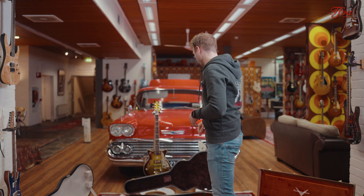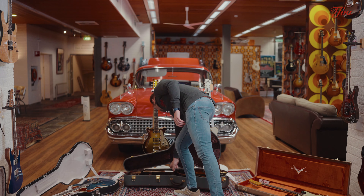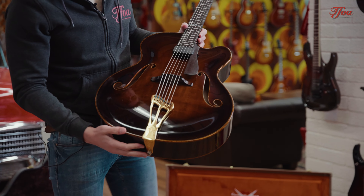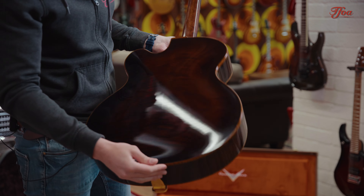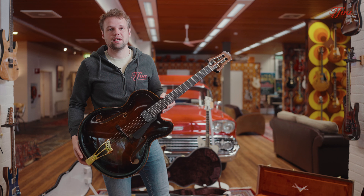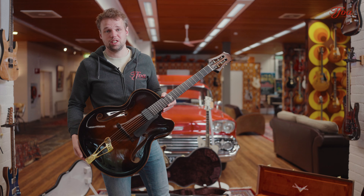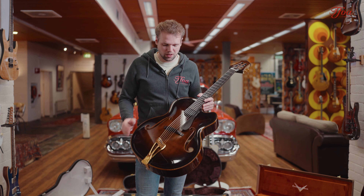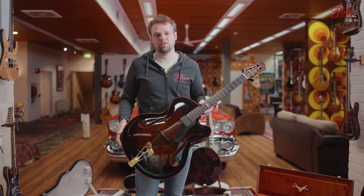The next one is an archtop from probably one of the most iconic European archtop makers. It's a Scharpach Vienna archtop and this is just crème de la crème — beautiful spruce top, beautiful maple back and sides, and this is just a big beautiful archtop. These guitars are loved by a lot of jazz players and we can understand why because they sound really rich and full but they keep a really nice and balanced tone. Sometimes these really large archtops can get a bit muddy in tone but this one is just perfectly balanced.